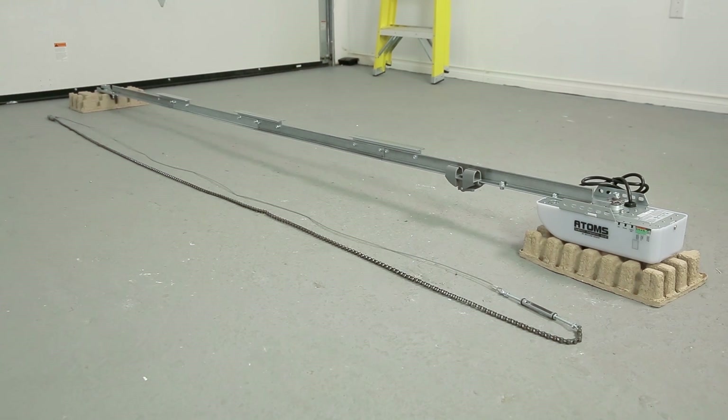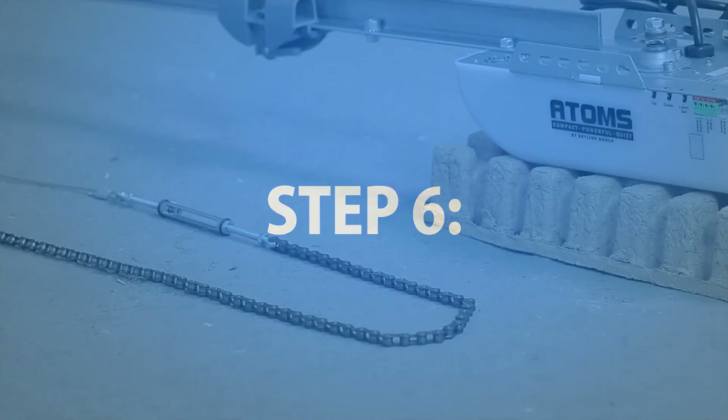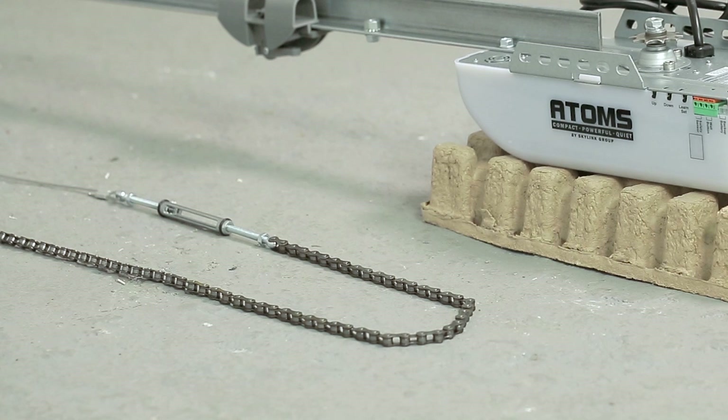Step 5. Find the chain and lay it down on the floor. Make sure that the chain is laying flat without any twists. Step 6. Align the chain around the motor sprocket, making sure that the turnbuckle is 10 inches from the sprocket on the motor side of the rail.